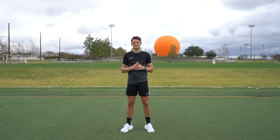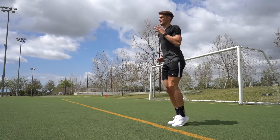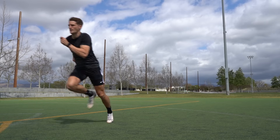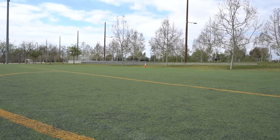Hi guys, and welcome back to another video. Today I'm going to show you 10 bodyweight exercises to help you increase your overall explosiveness. Increasing your explosiveness is going to help you run faster, change direction quicker, and improve your overall performance.